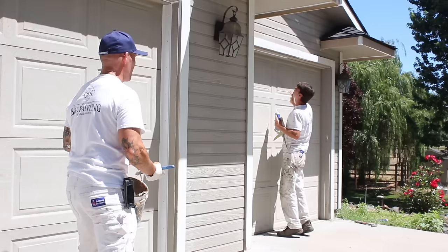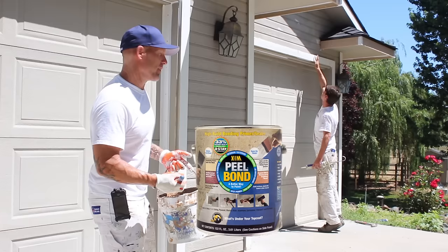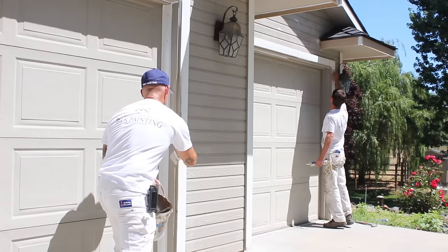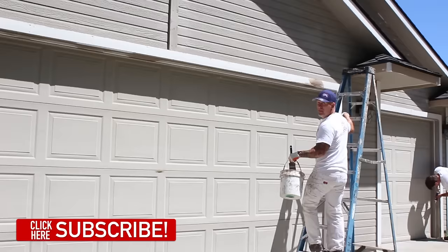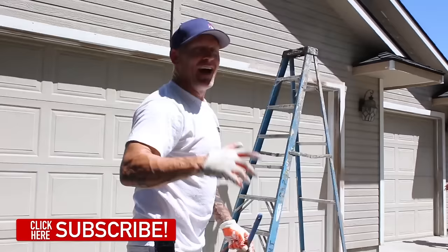Anywhere where you have bare wood, you want to use a primer. We're using a peel bond primer on all the bare wood on this house. Anywhere we've had to do any sanding, we're priming it. I also like to prime on top of all the door jams and on top of all the windows.